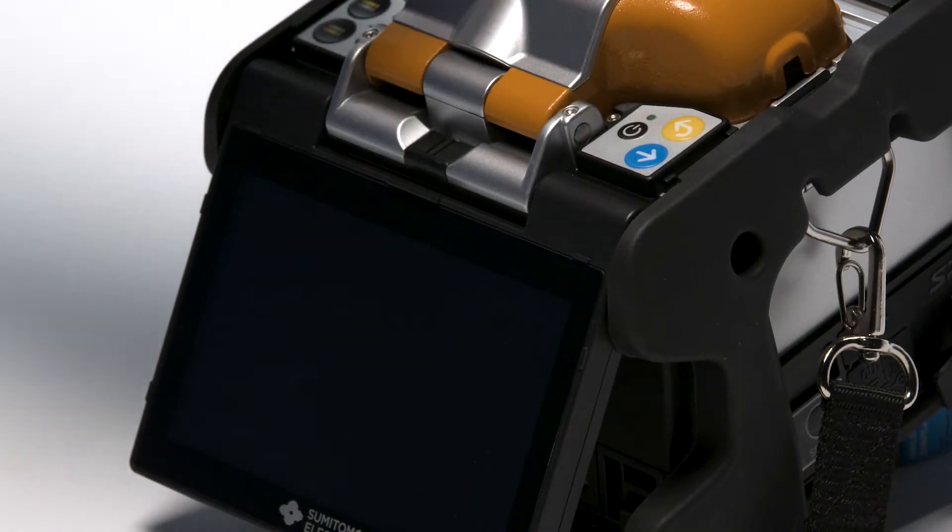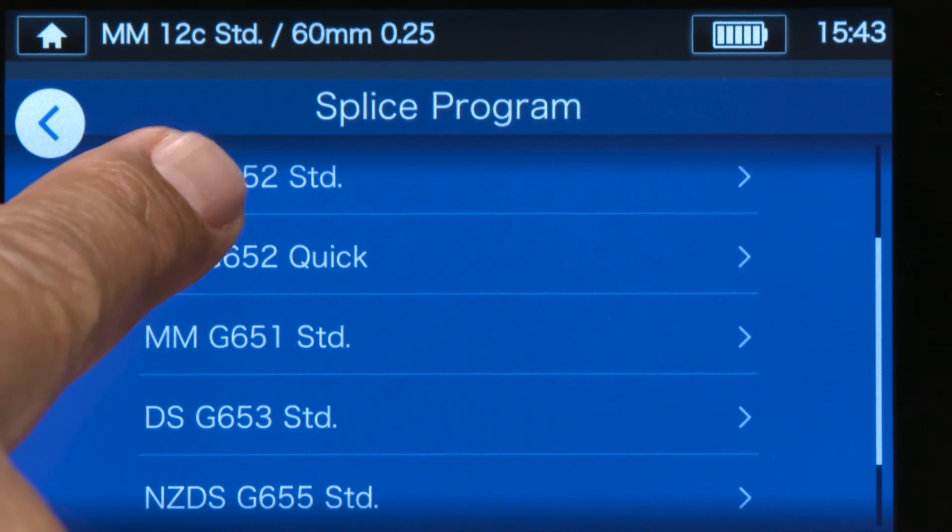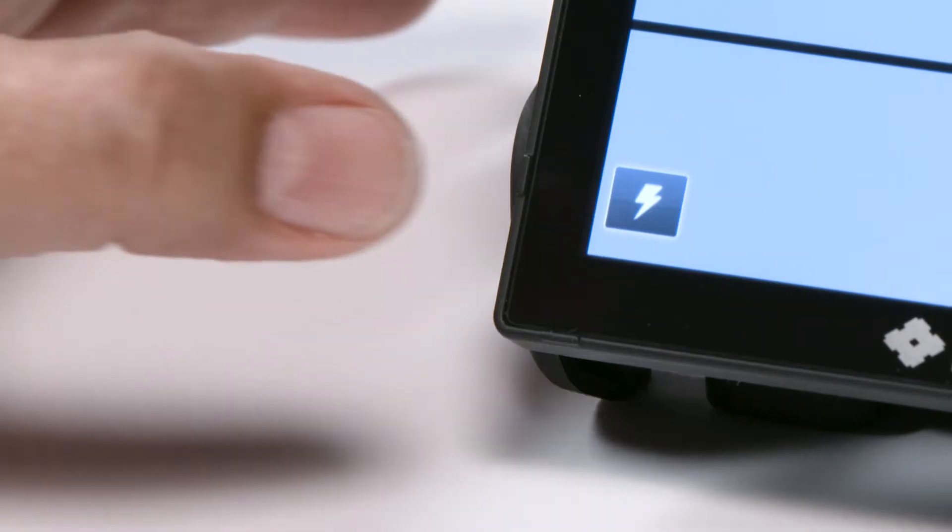First, make sure your fusion splicer is powered on. Be sure to perform the pre-fusion splice steps: clean the splicer, set splice and heat programs, and perform an arc test.